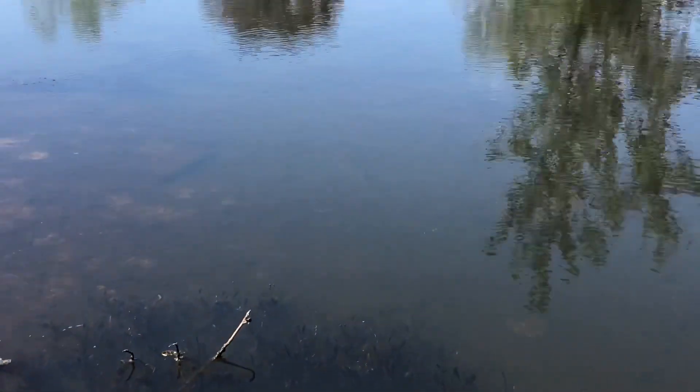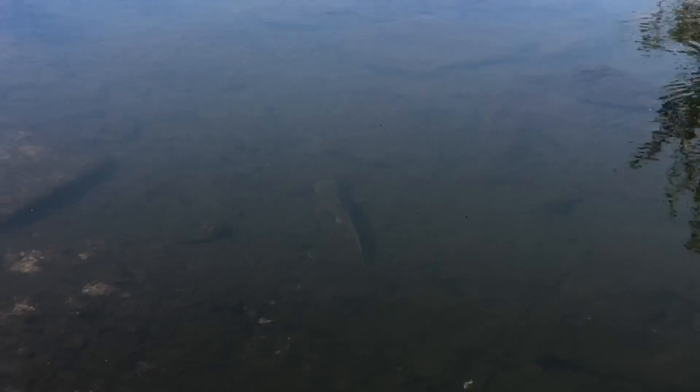He's just here, I'm not sure if you can see it, I'll get a bit closer. Alright guys, can you see it just there? We've got a catfish just chilling — gonna try and hook him up.